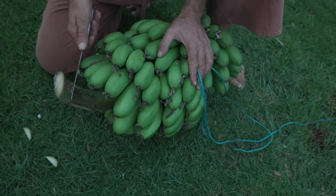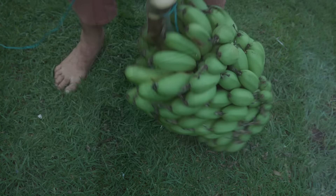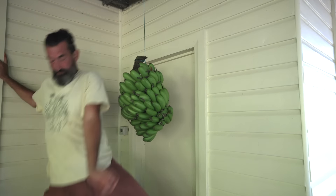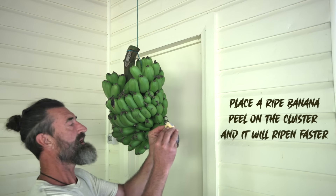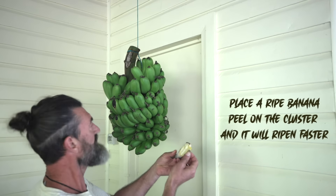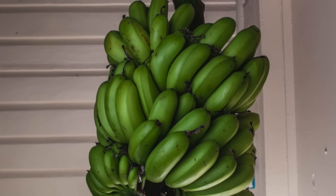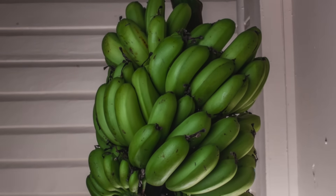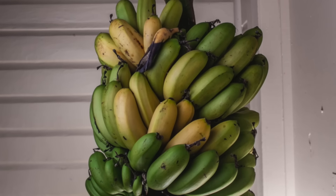I harvest them all green so I can let them ripen down by my house, then take the ripe ones off the cluster one at a time as they ripen. To help bananas ripen quicker, just get a banana that's already ripe and put the peel with them — the gases come out and help the others ripen. Look how this ripens — a little rainbow of green and yellows. It looks amazing.